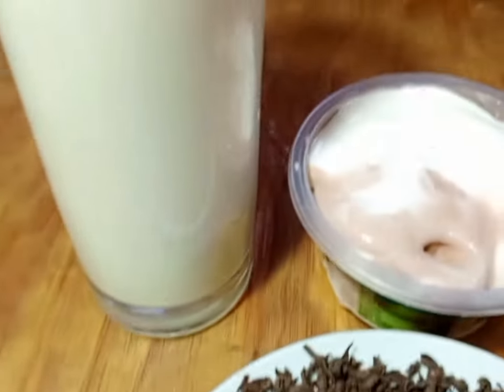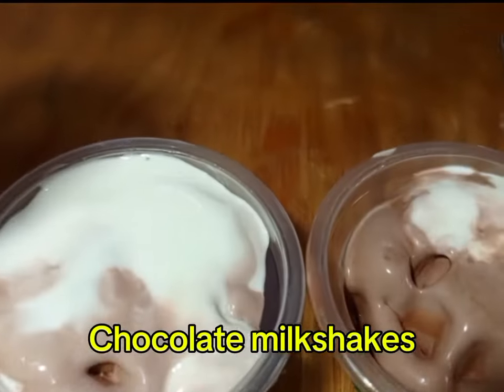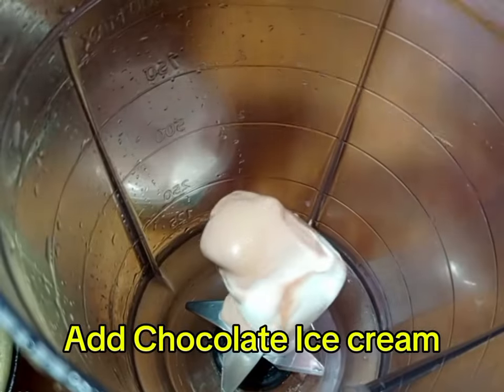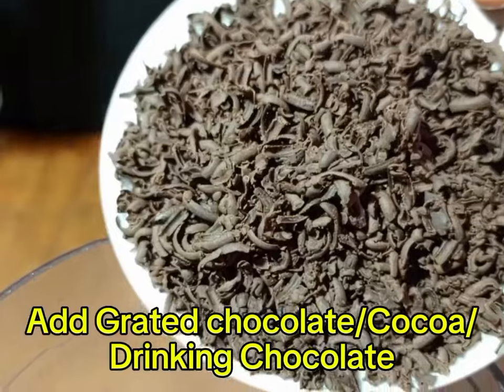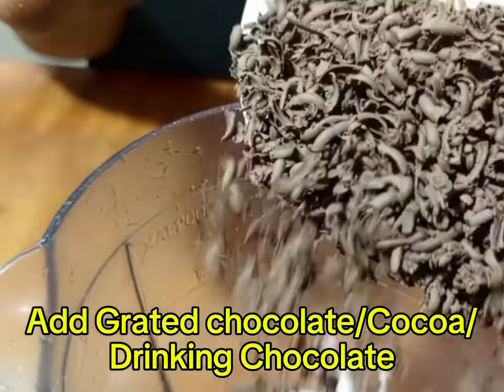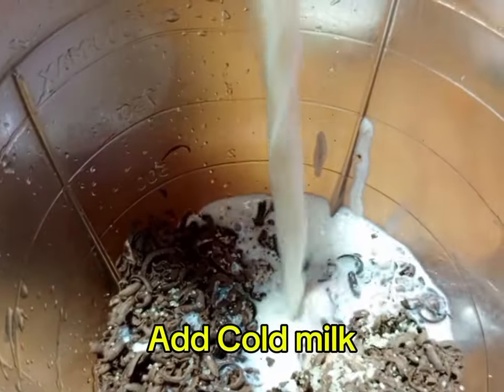We are going to do chocolate Milk Shake. We are going to get a blender — you can also buy a manual blender. Apply your chocolate ice cream. After applying chocolate ice cream, we are going to apply grated chocolate, or you can apply cocoa. Then, apply sugar or honey.